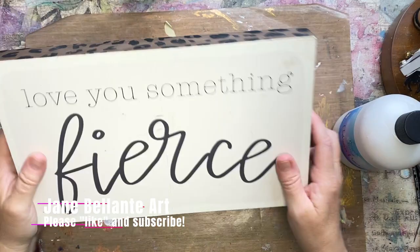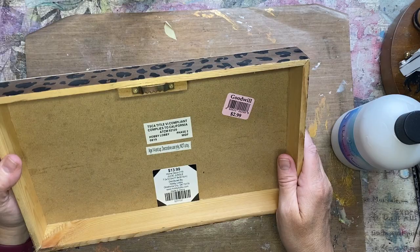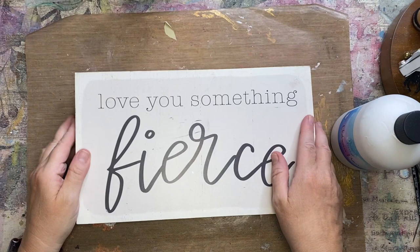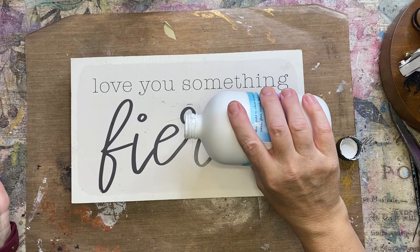Hey everybody, welcome back! I got this sign — or shelf sitter — from Goodwill for $2.99. It looks like it was originally 14 bucks. I'm definitely willing to pay $2.99 for a really great big surface like this. So first I'm going to cover this up with some undercover primer from Paint Pixie.